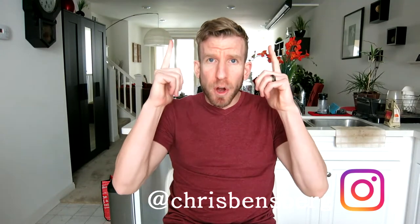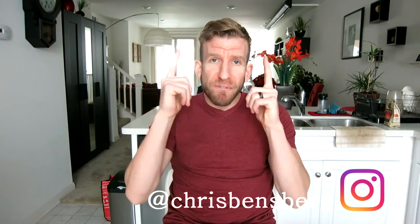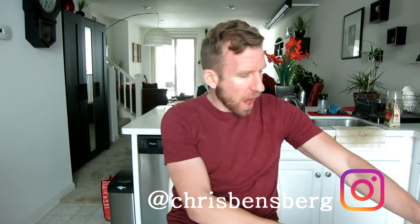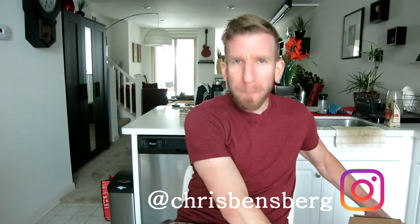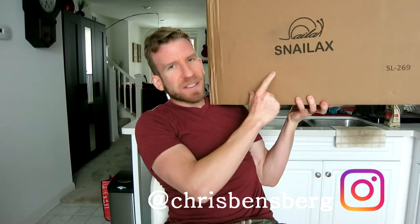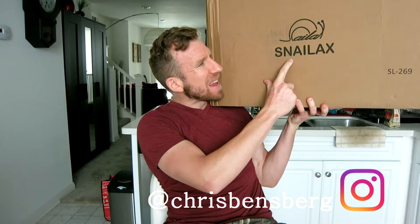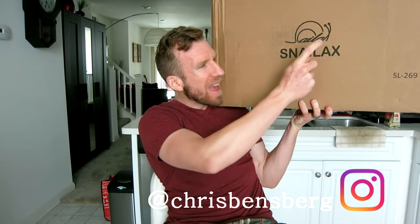What's going on guys? Chris back with you with another unboxing and review video. It is the SL269 back massager by the company SNAILAX.